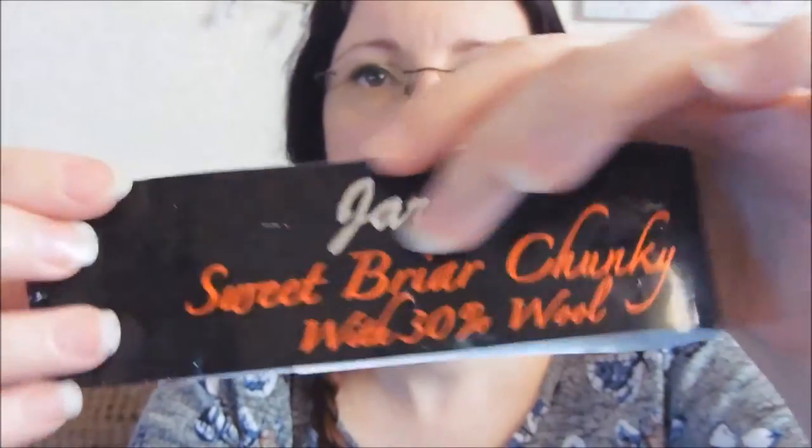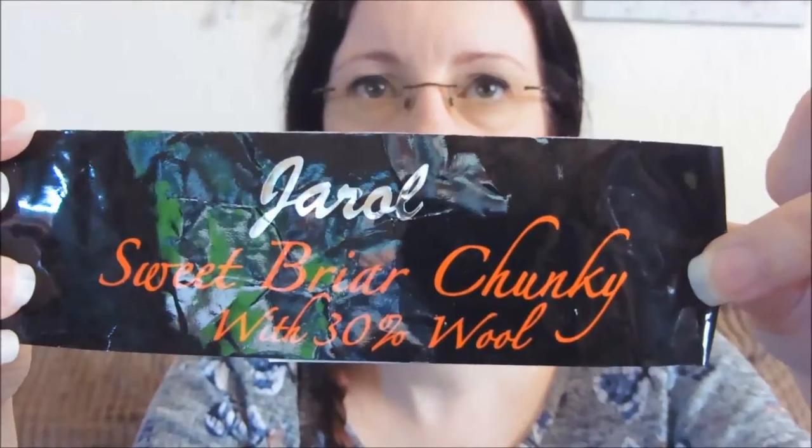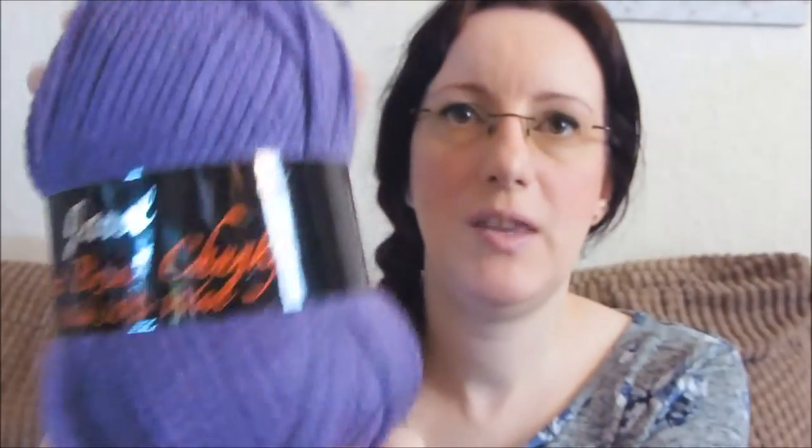It's shade 14, originally £2.90 a ball. That's the yarn — and this is what it looks like on the ball band. It just feels like acrylic really, to be honest.